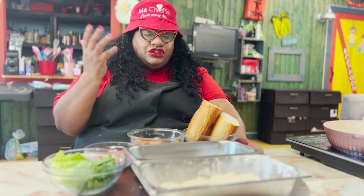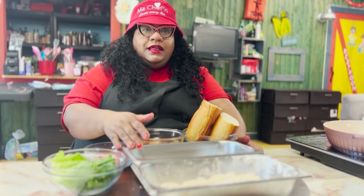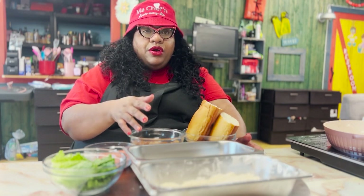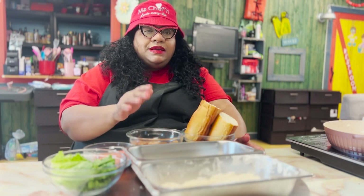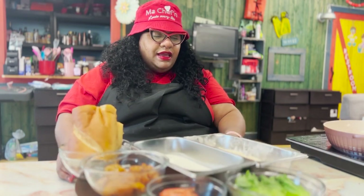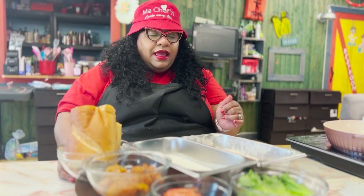We have our shrimp, we have our liquid batter which is buttermilk, and we have our dry batter which is cornmeal with flour, and some oregano, some smoked paprika, some cayenne, some thyme, and a little bit of parsley. That's what we have in here.